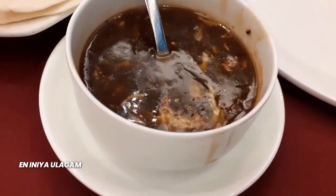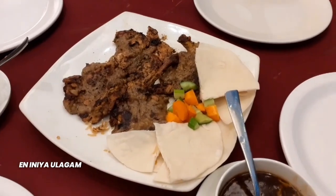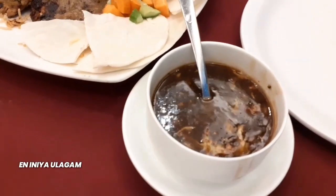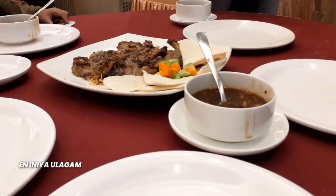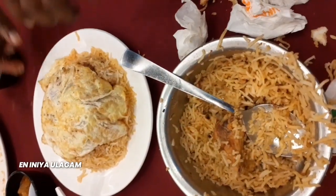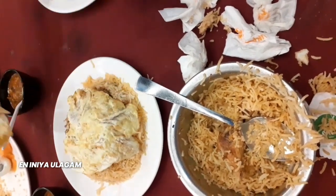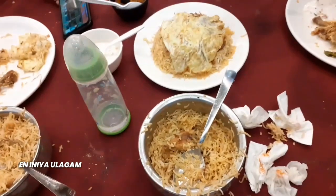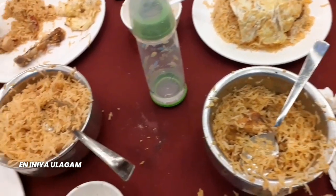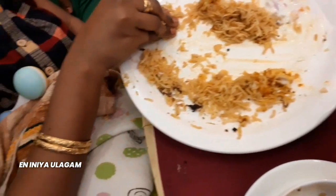This is a mutton pepper soup. This is a chicken barbecue with 4 pieces. It comes with a sauce and it is very different — a good taste. There is also brown biryani, prawn biryani, and chicken biryani. There is an omelette as well. The biryani is very good. The food came about 20 minutes after ordering.